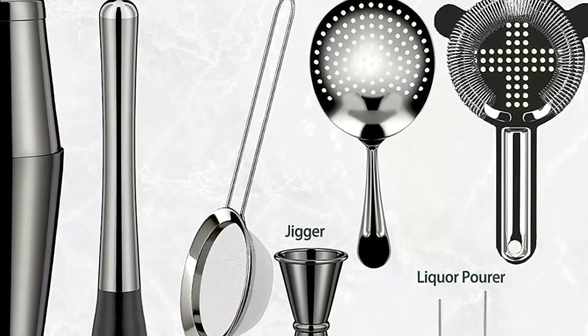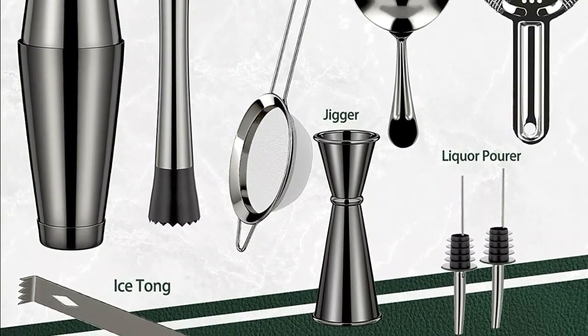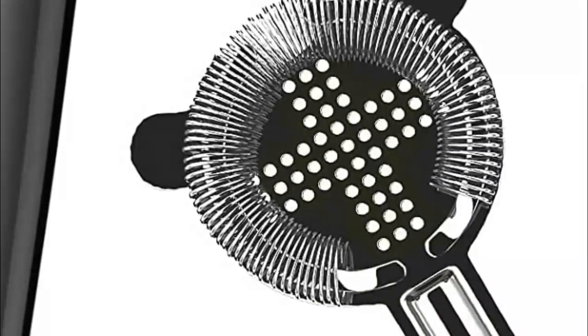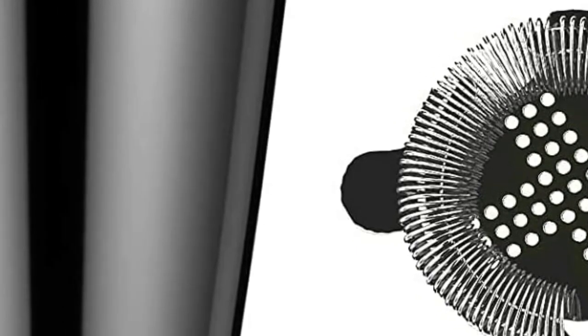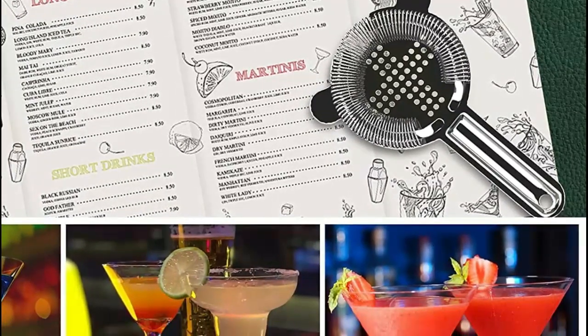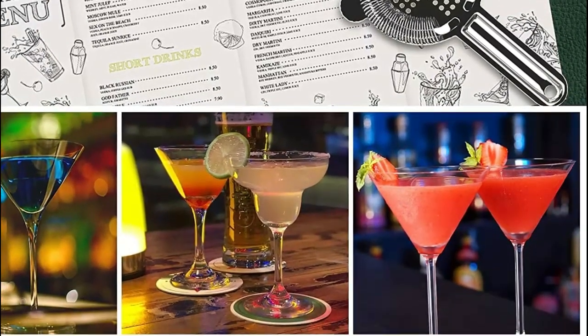This premium cocktail shaker set makes for an excellent gift for special occasions such as weddings, birthdays, housewarmings, and holidays like Thanksgiving, Christmas, and Valentine's Day. Whether you're an experienced bartender or a beginner, this bartender kit is suitable for you, your lover, your family, and your friends. A good cocktail shaker can help set the mood and bring happiness to any occasion. All the pieces are made from food-grade 304 stainless steel, ensuring they won't leak, break, bend, or warp over time. This Coviti bartender kit is built to last and will remain a staple on your bar for many years.